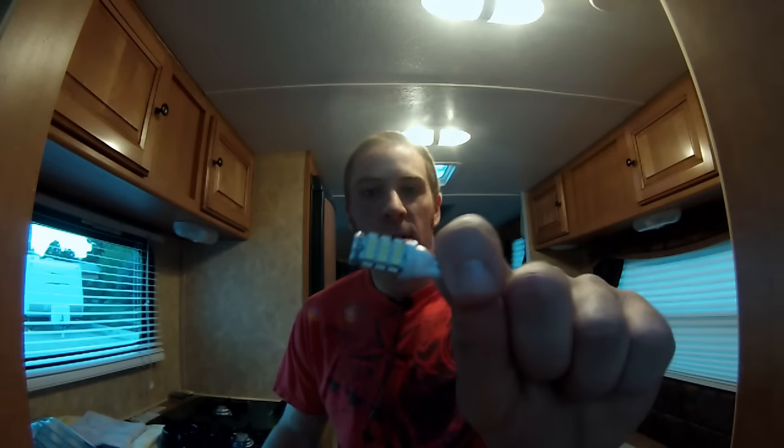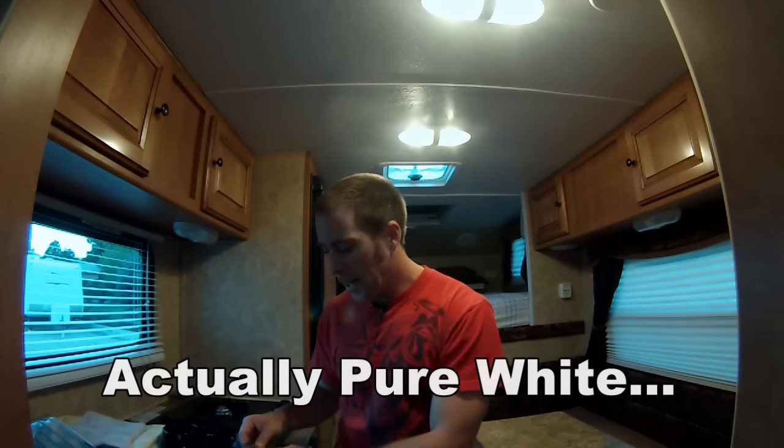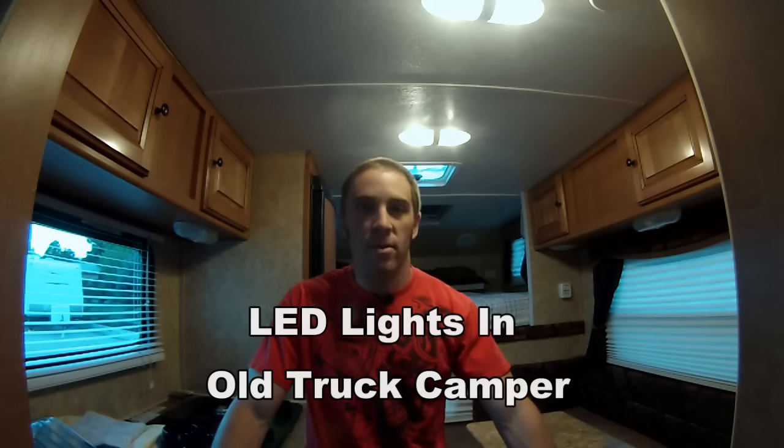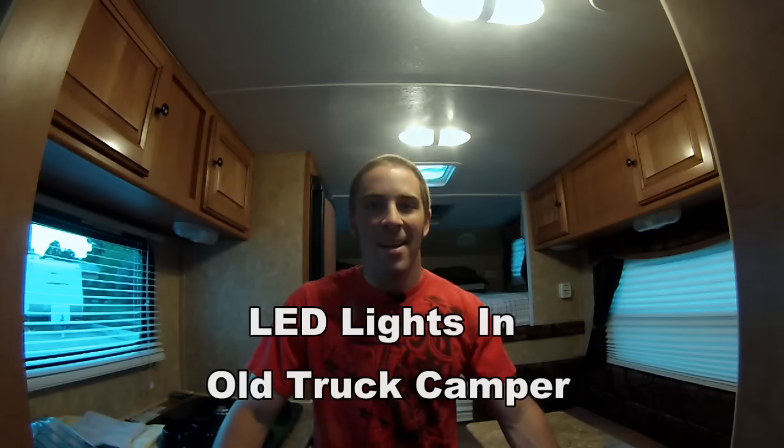I'll put in the video what size they replace. There they are — there's kind of a close-up of what they look like. These are the cool white ones, so they have more of a blue hue to them. I thought I had gotten the warm white, but turns out I ended up getting the cool white. So I'm going to put them in and see how they look. I may end up getting the warm white ones. If you'd like to see one of my videos on the energy efficiency of LED light bulbs, I'll put a link to a previous video I did in my other truck camper. I'm going to get these babies installed here and enjoy.